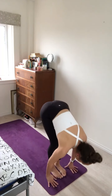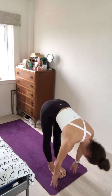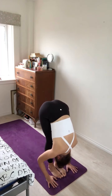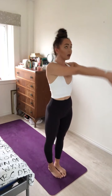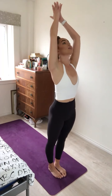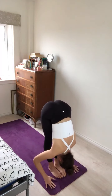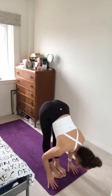Inhale, bend the knees, look forward, step or hop to the top of your mat. Exhale, fold the body forward. Inhale, lift up halfway. Exhale, forward fold. Inhale, roll all the way up to standing, sweeping the arms up overhead. One more like this — forward fold as you exhale.